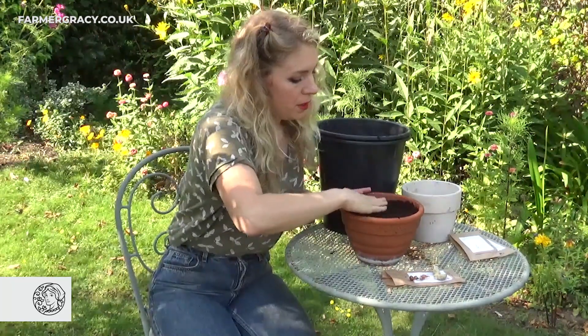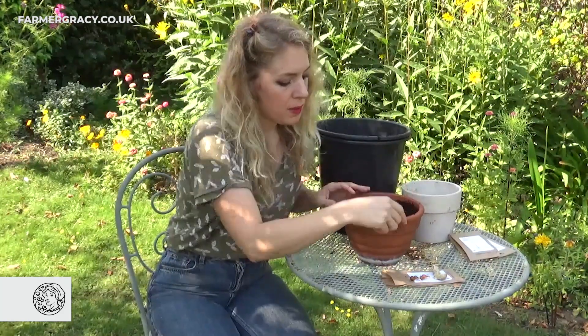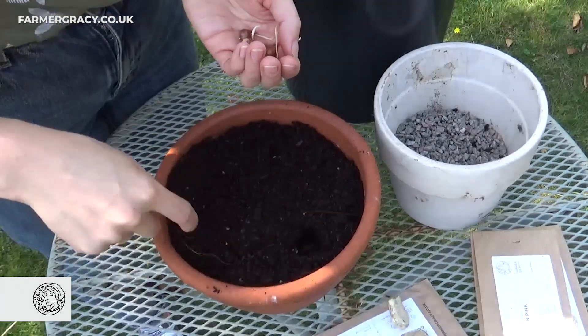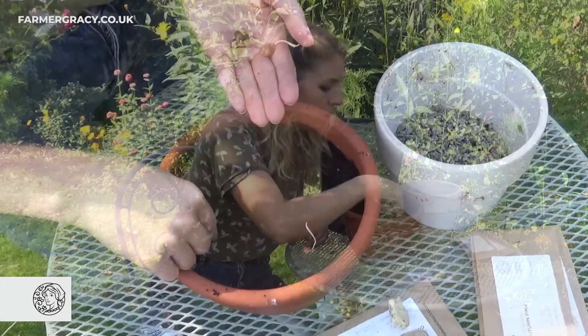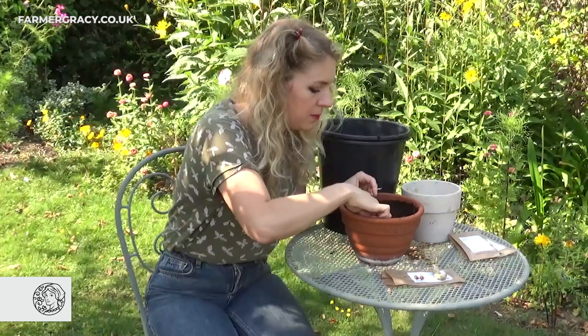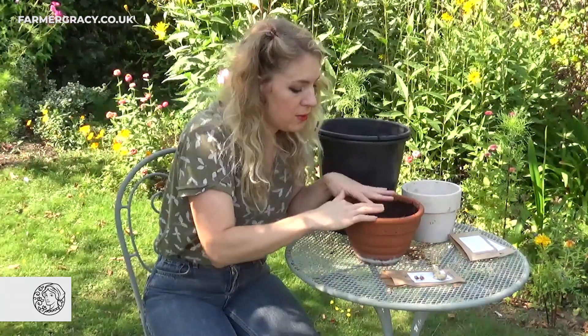So I've filled my pot up to the top. Because the bulbs are so small and the compost is nice and fluffy, you can just make a finger hole for each bulb. You want to plant these little bulbs about five to ten centimeters apart from each other — each one should form a nice little bushy plant with multiple flowers. Plant them about five centimeters apart and five centimeters deep. Be really careful if they've started sprouting — try not to snap that little bit, because that's going to be your plant. Just make a nice little hole and pop it in.